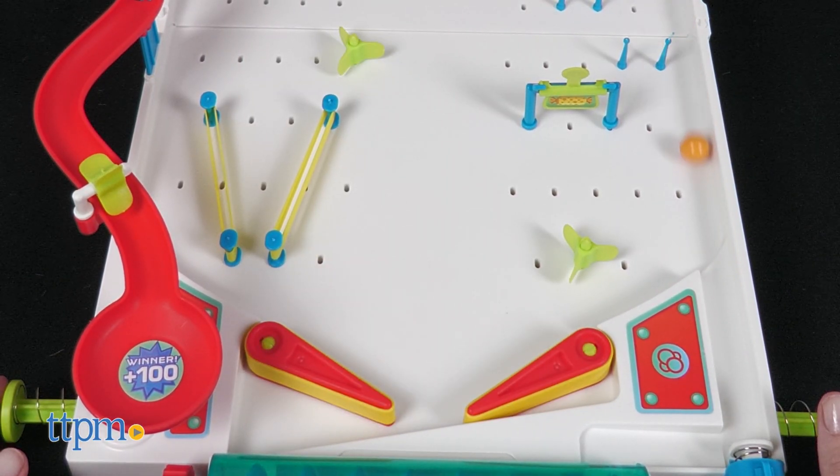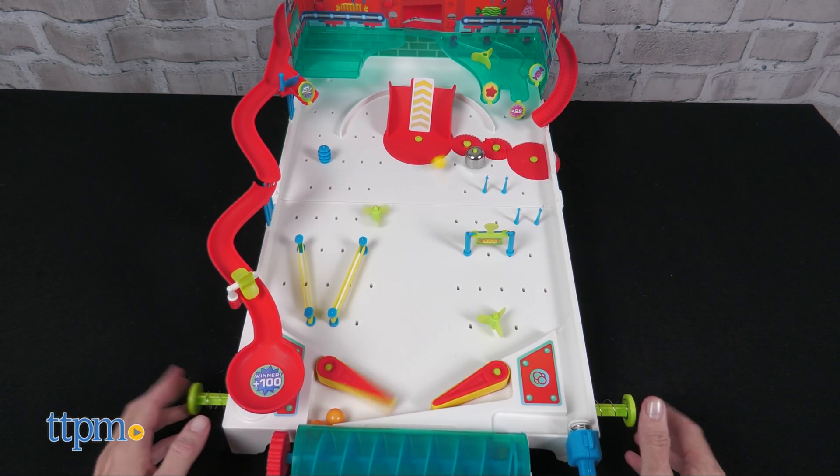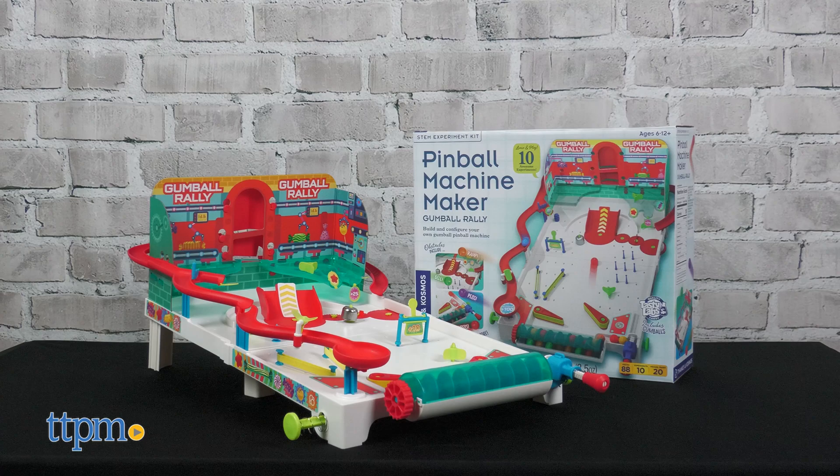Do the gumballs sometimes get stuck? Yes. Do some of the pieces come loose during play? Yes. Can that be frustrating? You bet. But is this still a pretty cool science kit? Yes, and here's why.